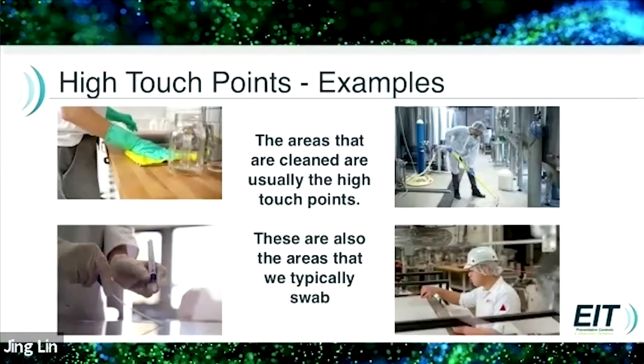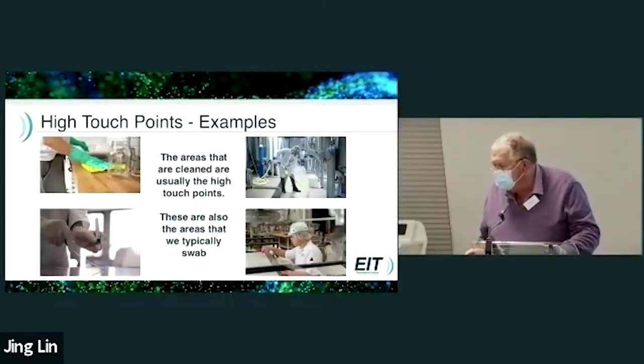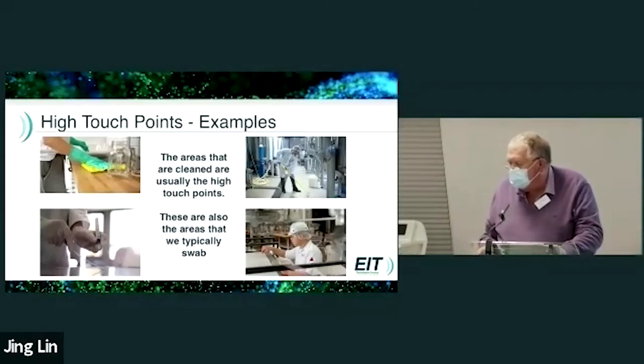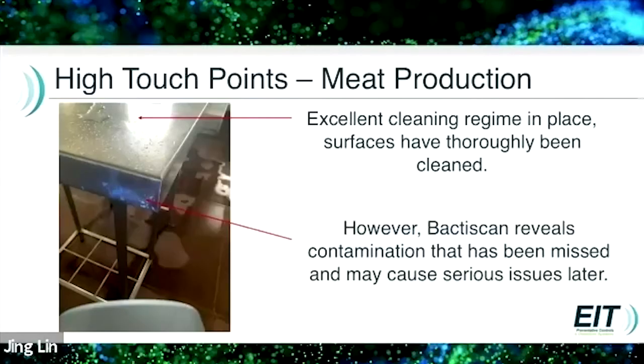We tend to clean and sanitise and check high touch areas — these are also the areas that we typically swab. This is a classic picture that really shows how a table has been extremely well cleaned on the top, but a small bit around the sides has been missed, and the BactiScan has shown up contamination that may cause serious issues later.